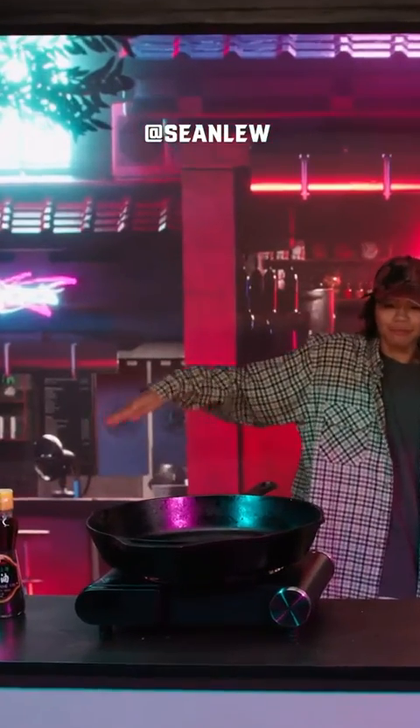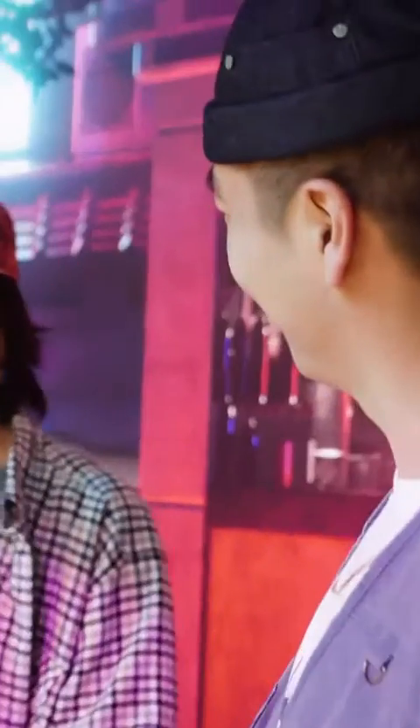Welcome to the Kenji Bang Noodle Bar. Today, we have the amazing Sean Lu. Damn! Wow. What are we doing? Walk me through what's happening right now.